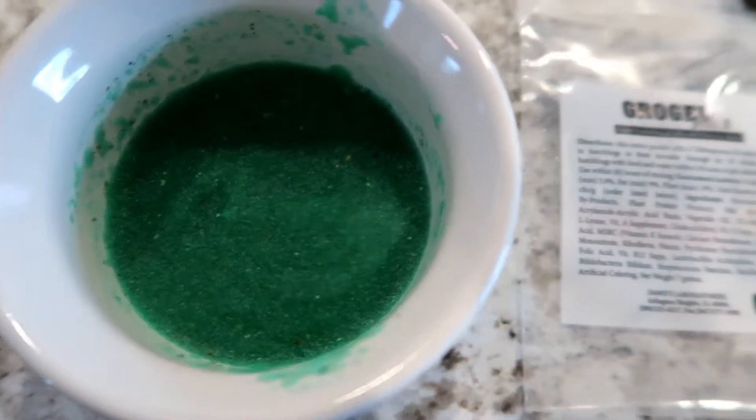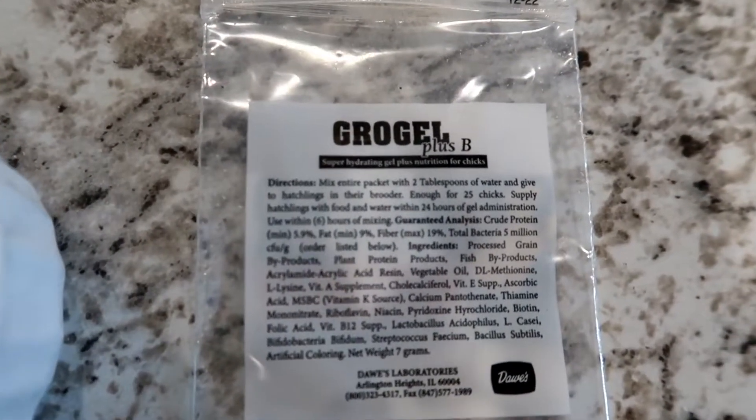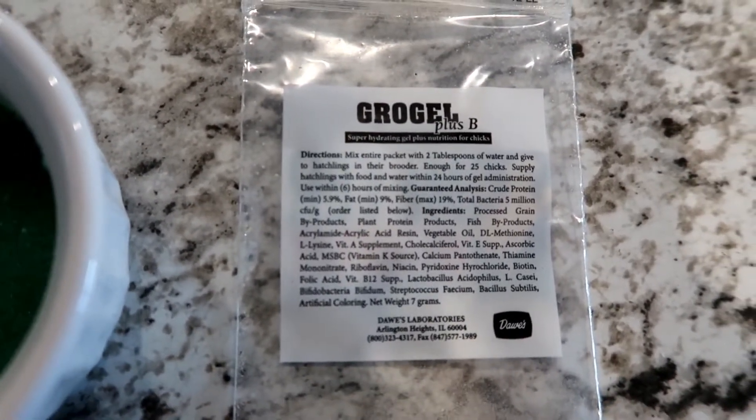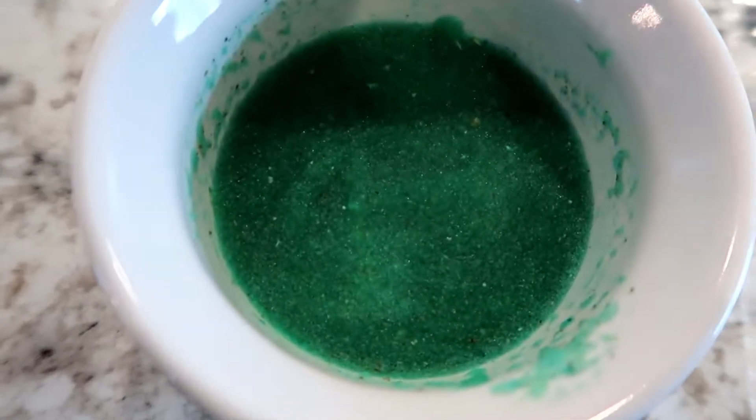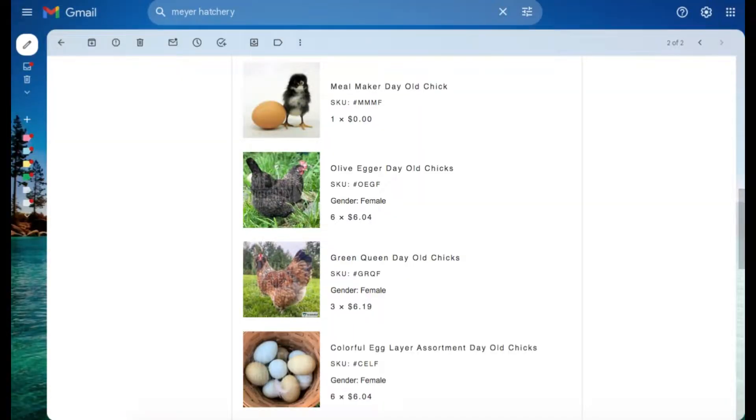Meijer Hatchery included this packet of grow gel, and I mixed that up and put it in, and the chicks started eating on it pretty much immediately, so that's awesome. I think it's just supposed to give them a little boost. Everyone arrived healthy and happy after being in the mail for two days. They're still alive on day two, which is great.